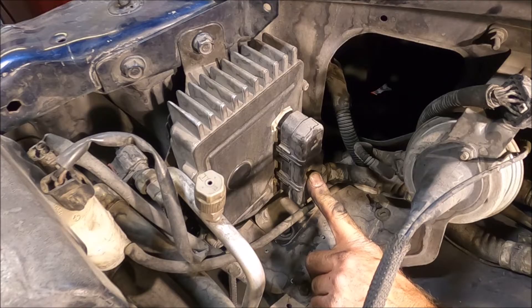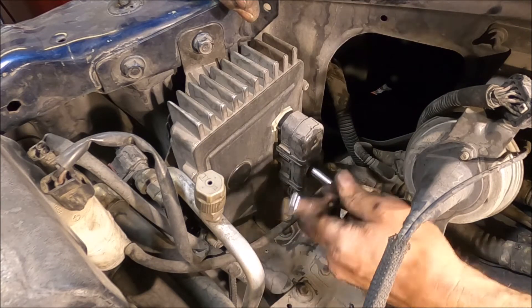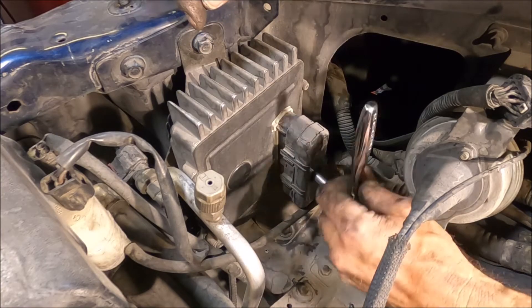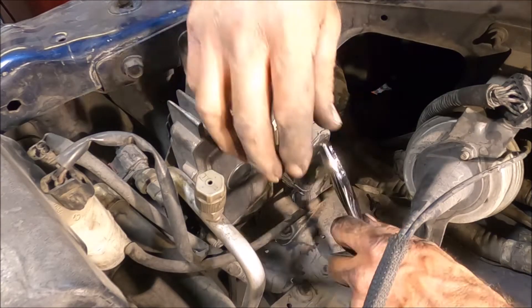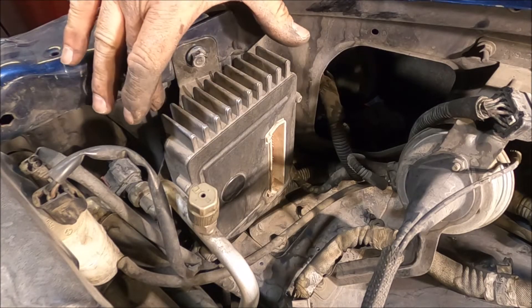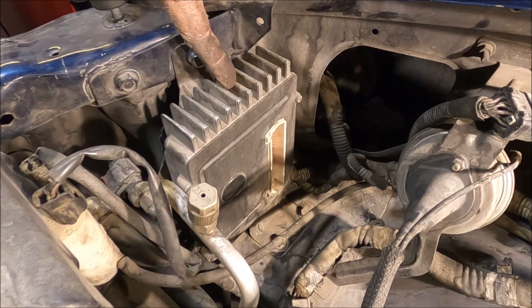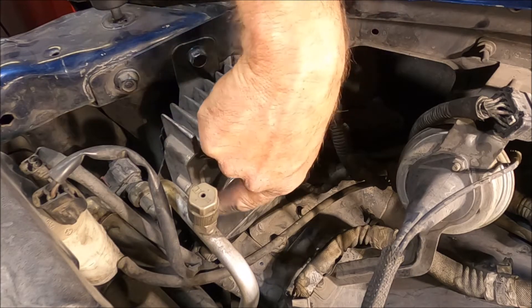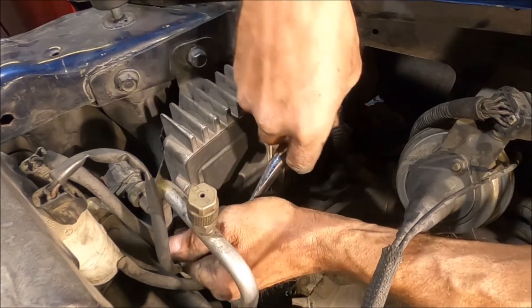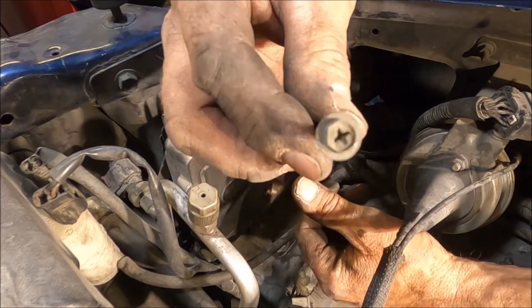Now on the connectors there's one 8 millimeter bolt — go ahead and loosen that up and the connector will pull itself off as you loosen it. You may want to disconnect the battery negative; that's probably what the service manual says, but I'm not doing that. There are three 13 millimeter bolts holding the bracket attached to the vehicle that holds the TCM in place. There are also three 8 millimeter bolts holding the TCM to the bracket — I'm going to choose to remove those since they're easy to get to. They're also a Phillips head screw as well.